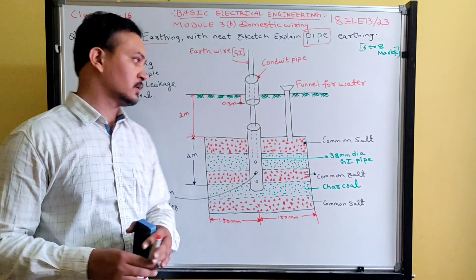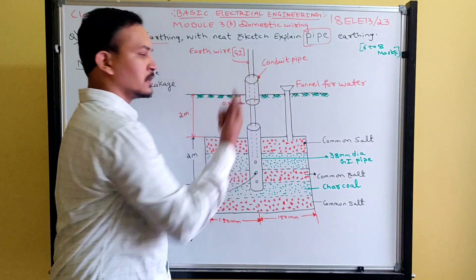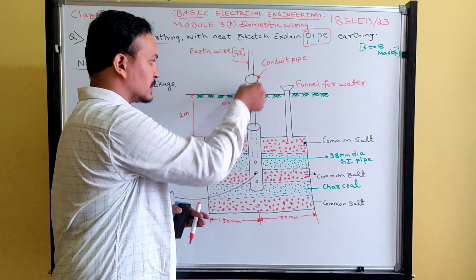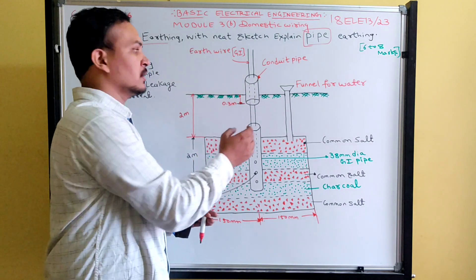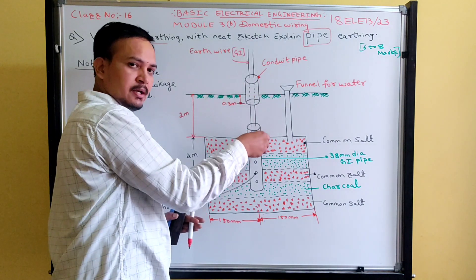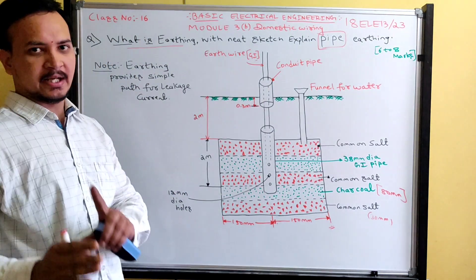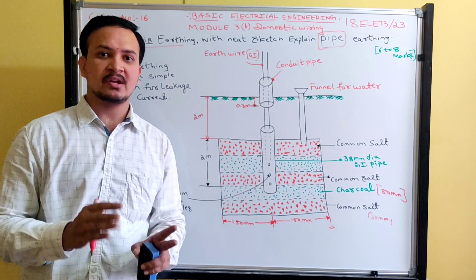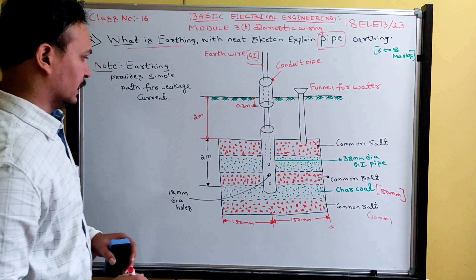A conduit pipe is placed on top of the ground level as an insulation part. The earth wire — a galvanized iron strip — is inserted inside the conduit pipe but not in direct contact with it; some air gap is maintained. The length of the galvanized iron pipe varies from two to three meters, depending on the magnitude of the fault current and the moisture content of the soil.